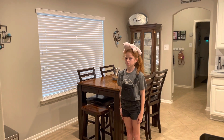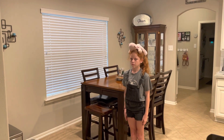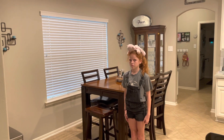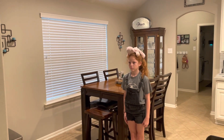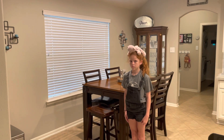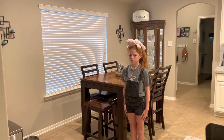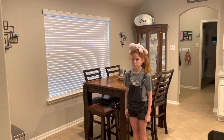Our goal today is to start at our kitchen table, move to our back door, move to our front door, and then back to our kitchen table. If it happens to fall or you touch it, pick it up and continue on. Then see if you can practice again and make it without touching it or having it fall. Let's go ahead and see what that looks like now.